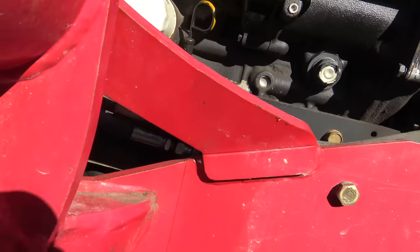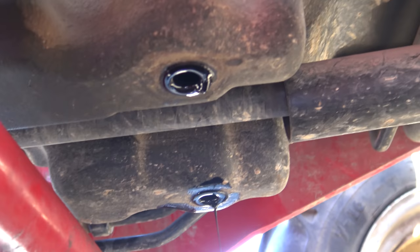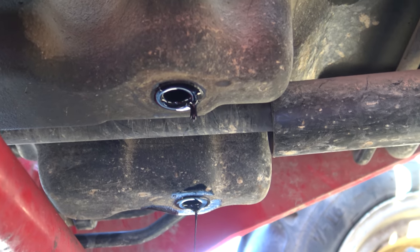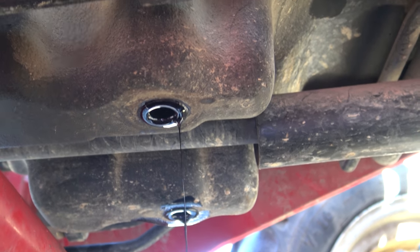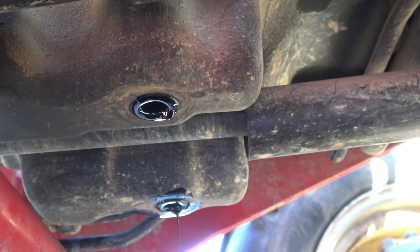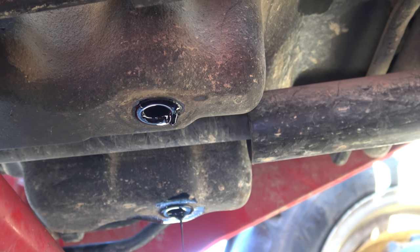If you go underneath the tractor, there's actually two drain holes on this Mitsubishi engine. I've already pulled the plugs and the oil's been draining. There are two plugs opposite of each other, just in front of the loader frame — very easy to get to.